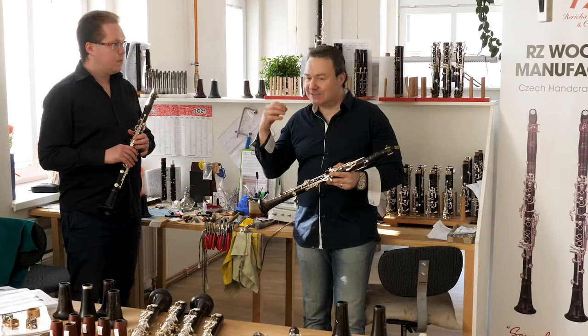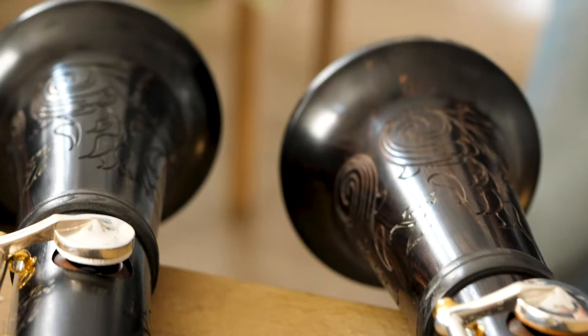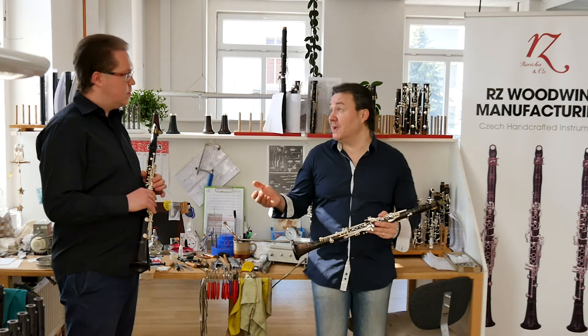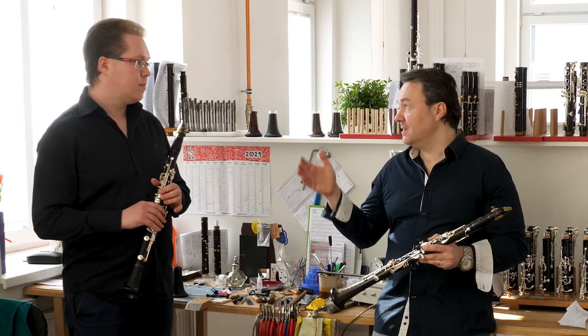Everything we have said about the Bohemian Capricho — the quality, the intonation, the sound — here it comes in double. As Jan said, there are these beautiful things like the palisandre holes and body engraving, coming from the Capricho, keeping that quality. We also have the possibility of the German style register key, so the instrument sounds beautiful and you have a fantastic feeling when you play it.